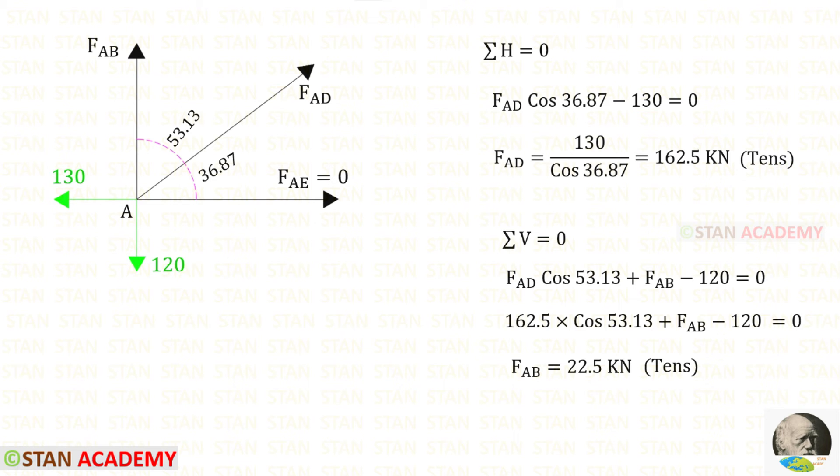Now let us apply sigma V equals 0. FAD is inclined; we have to resolve it in the vertical direction using 53.13 degrees. It is acting upwards, so it will be positive, and we multiply by cos 53.13. FAB is acting upwards, so it will be positive. 120 is acting downwards, so it will be negative. For FAB, we will get a positive value — that means it is tensile.